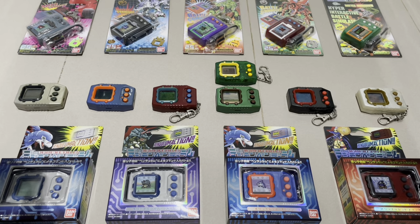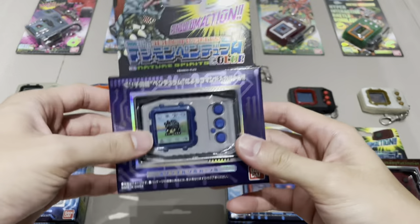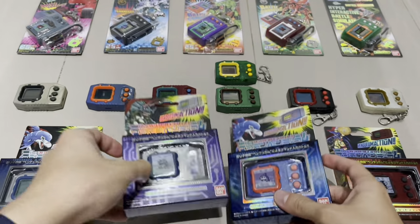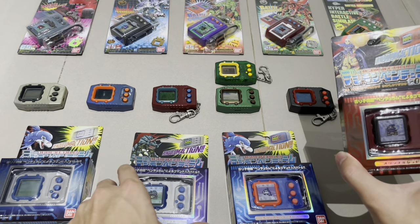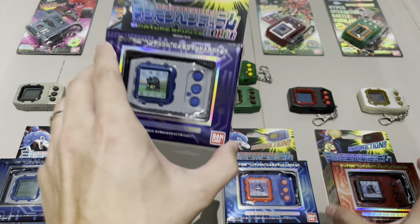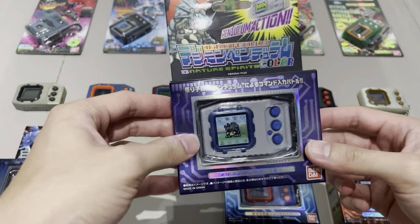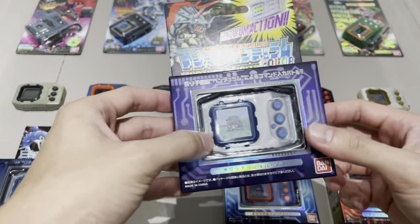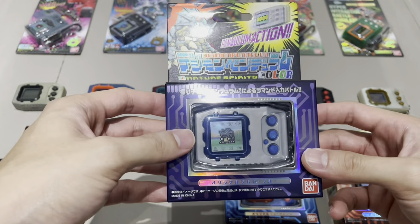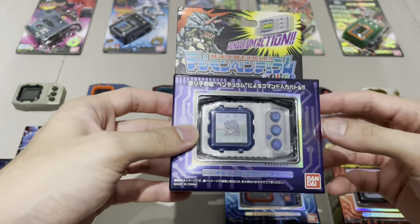Hello guys and welcome to a special log! Today we are doing the unboxing — I sound super excited because I am very excited. My order for the Digimon Pendulum Color has finally arrived. We've got all three of them here, and for today's video we're going to do an unboxing of all three models, but I'll also be showcasing some of the basic features of the Digimon Pendulum Color and how to use it. The features are the same across all three — the rosters are just slightly different.